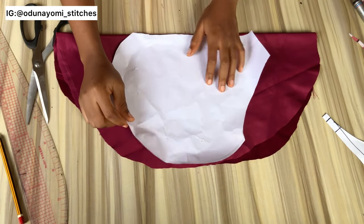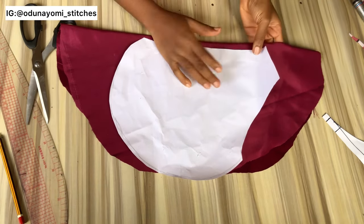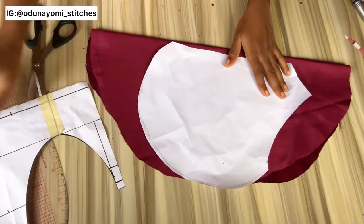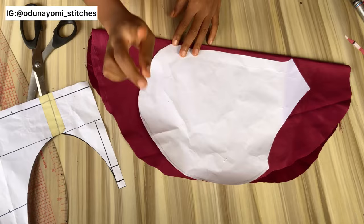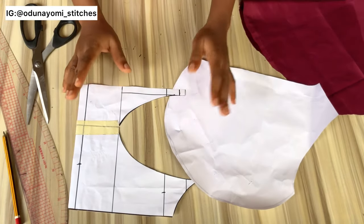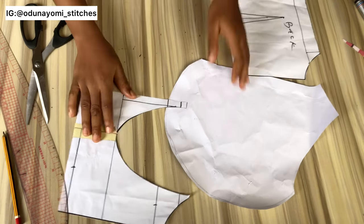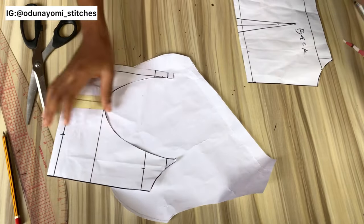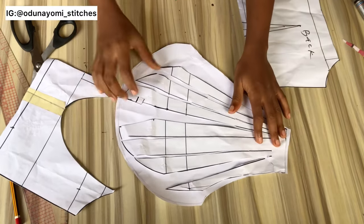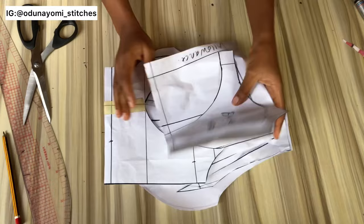Place your fabric with your pattern paper so that the folding is at the neckline area — the fabric folded into two at that area. This pattern needs to be cut twice for your right cup and left cup, and each one will be folded into two, meaning the fabric will be doubled. If you really want a full sewing tutorial, let me know in the comments. I'll try to make just the upper part of this dress if I get enough comments requesting it.